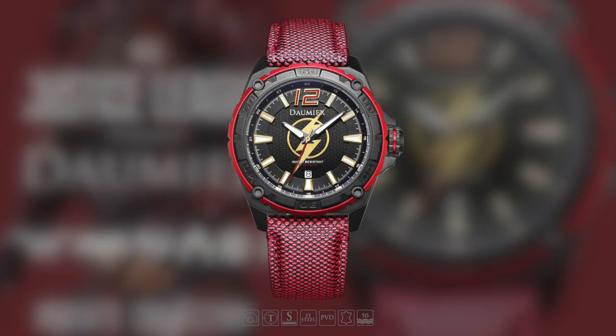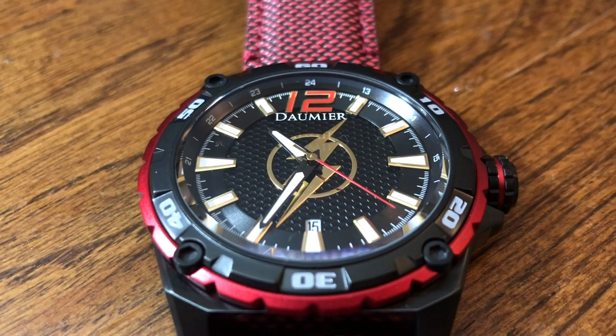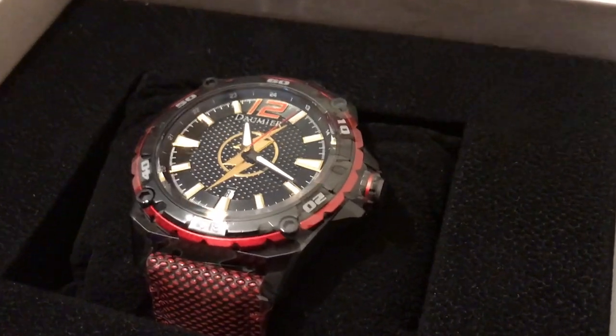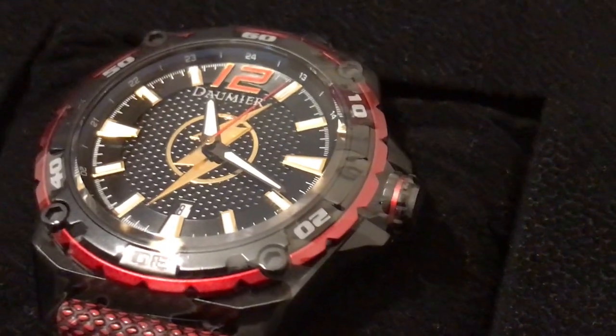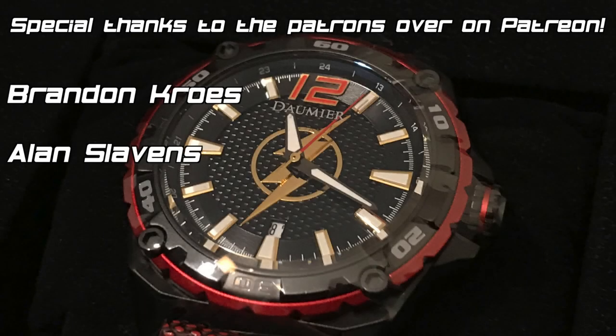Anyway guys, that's my take on this really really cool Justice League watch from Damir Swiss. If you liked what you saw in this video, or maybe you already got one of these and want to mention something about it, definitely let me know in the comments down below. Thanks for watching — if you liked this video go ahead and click that like button, and if you're new maybe consider subscribing. I've also got links to my Facebook, Twitter, Twitch, Instagram, and Patreon in the description, so check those out too. I will see you all next time.